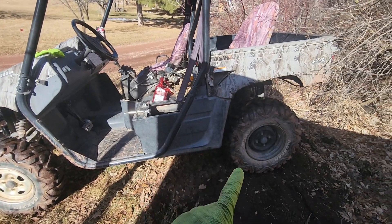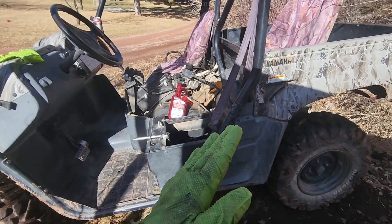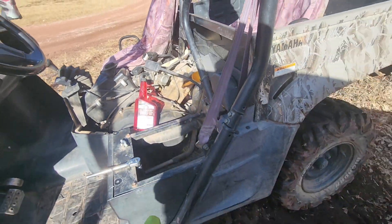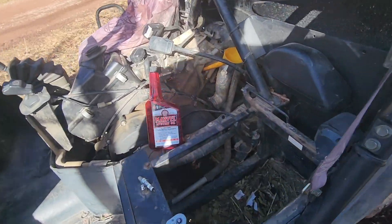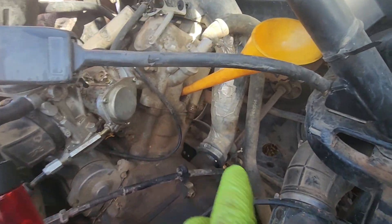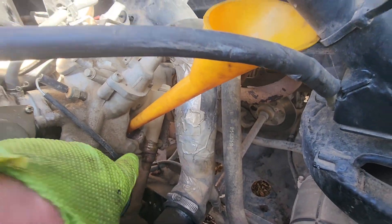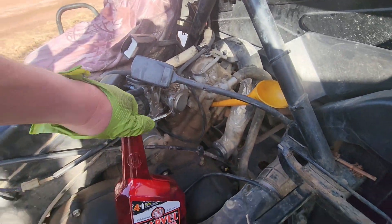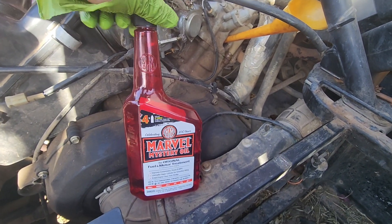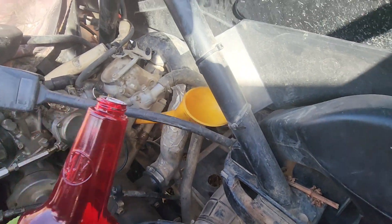Got the machine backed up on the hill here to get this cylinder a bit more upright. Went ahead with the old mystery juice - poured some Marvel's Mystery Oil down the spark plug hole into the cylinder, just right till it dripped out. This stuff is a good solvent for really breaking down that gummed up oil and will hopefully free up the piston rings and get this thing to stop burning oil.